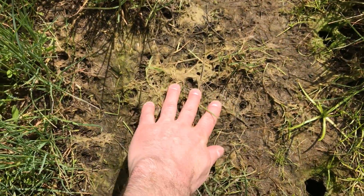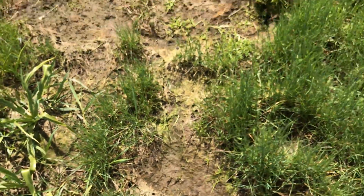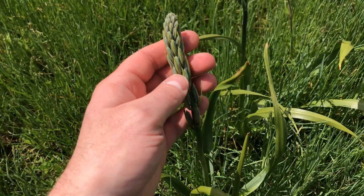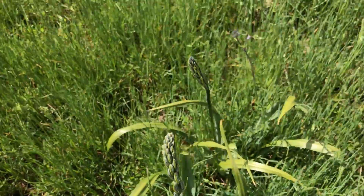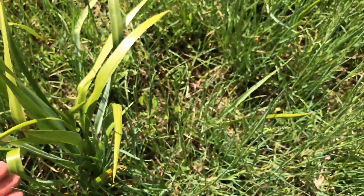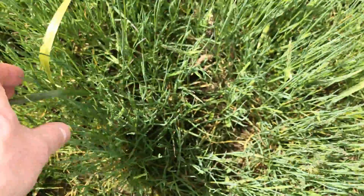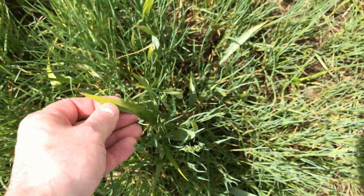I'm sinking in this ground here, so that's one thing to keep in mind if you're going to try to grow camas — it does like a lot of water. Here's another one there, and here's one starting to come up without a flower head on it. Once you get out here, there's camas starting to come up all over.